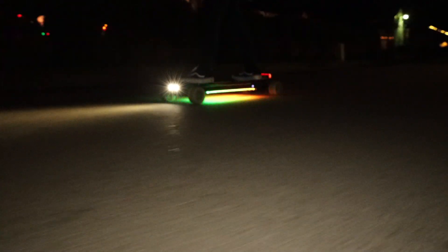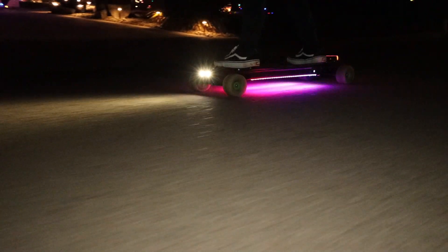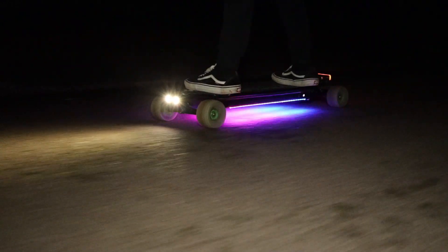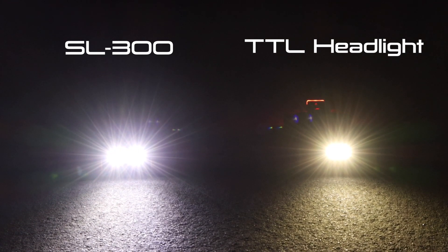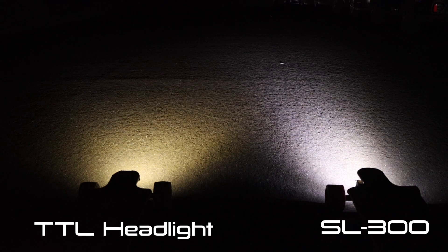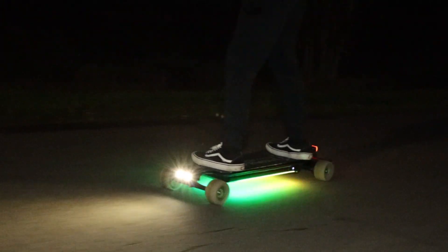A big question is how these compare to Shred Lights, specifically the SL300s. In a side-by-side comparison, the SL300s have a definite advantage over the Solid Circuits headlights — the Shred Lights are 300 lumens each, whereas the Solid Circuits headlights are only 300 lumens combined total. The SL300s also give off a whiter light compared to the yellowish tint of the Solid Circuits headlights, and have a greater visibility range. The SLR1s taillights are also both brighter and project light farther than the Solid Circuits taillights.